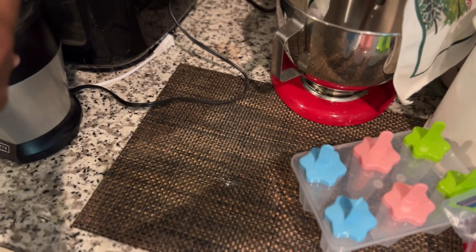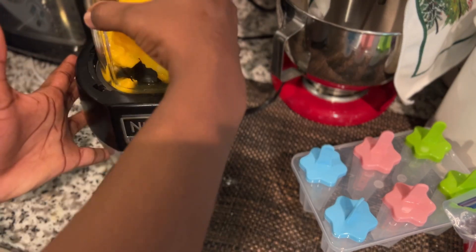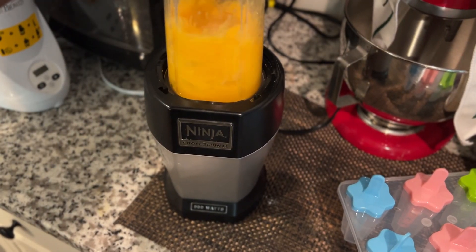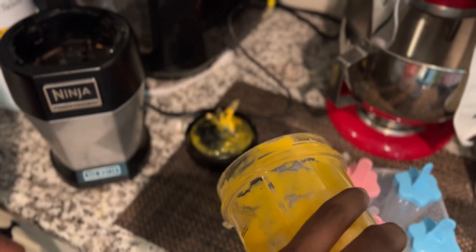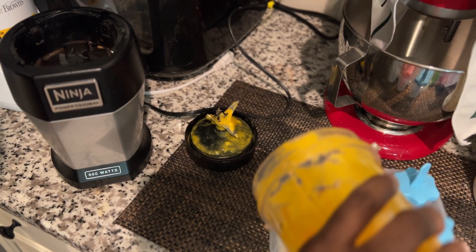So as you can see, I have my mango and I just added a little bit of water so that it can be blended. I'm using three different flavors. So in between blends, I washed the bullet blender. This first flavor is mango, then I had strawberries, and then I had raspberry and blackberry mixed.